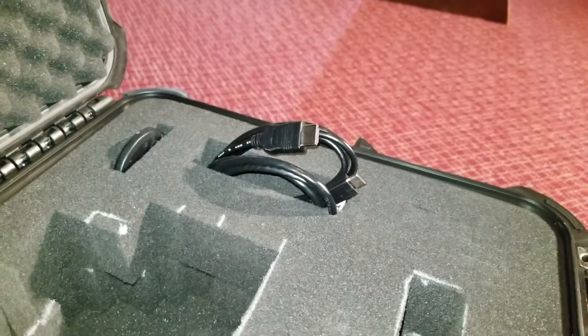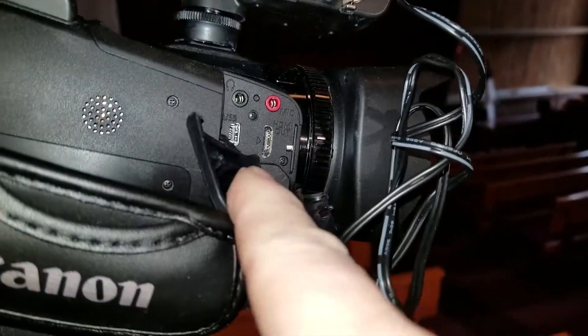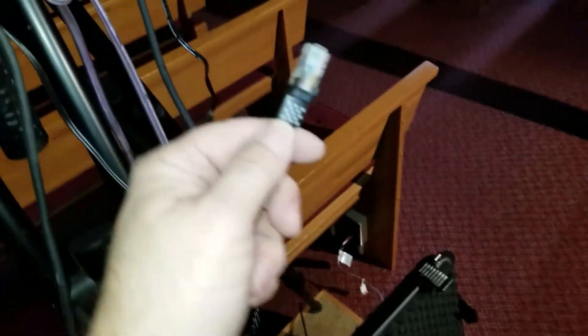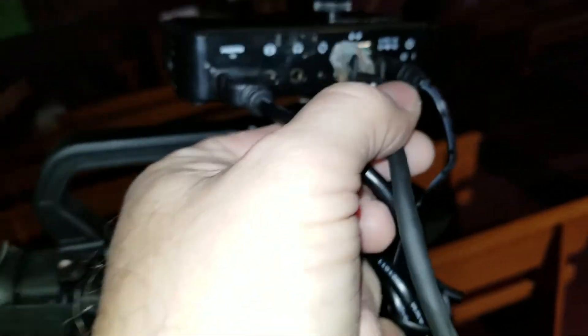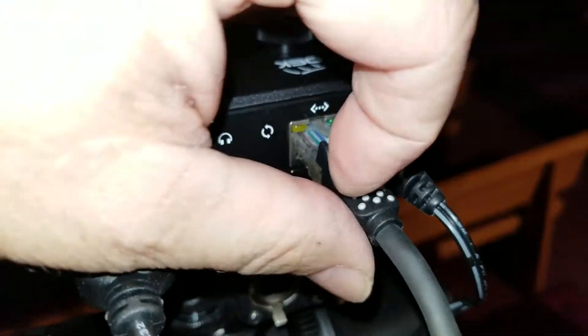Now, connect the mini-HDMI cable from the output of the camera here to the Pterodac. Next, take an Ethernet cable and plug it in to the Pterodac. Make sure that it's mounted correctly and clicks into place.